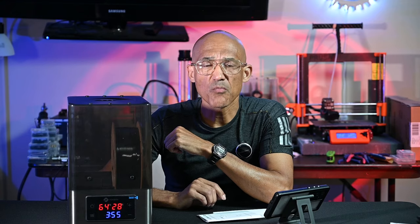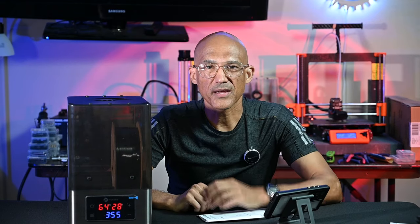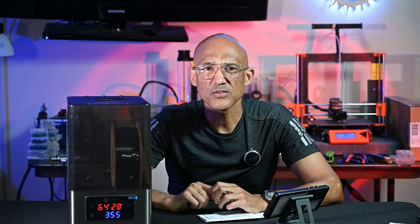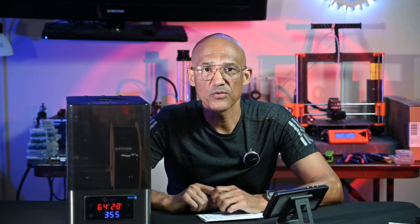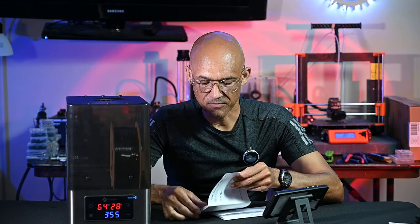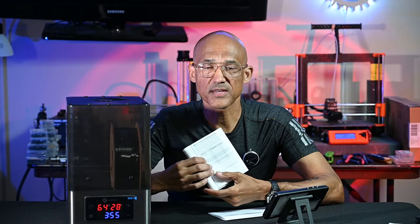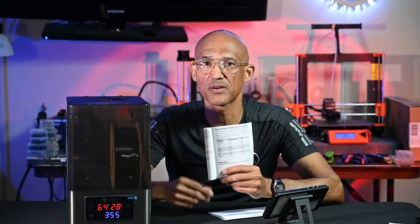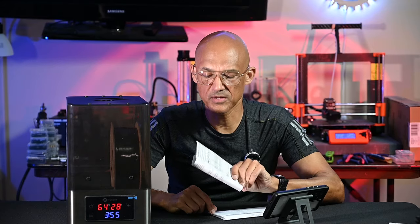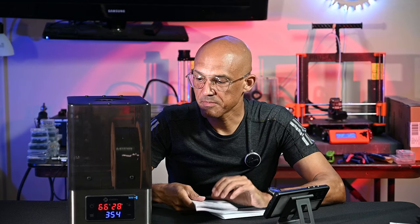If you want more features like the rotating spools the Polyphemus has, or the memory settings the Cyclops has, this unit doesn't offer those. But honestly, I don't even remember how to access the Cyclops memory settings. If you change filaments often and need recommended settings, you can keep the manual nearby or tape a copy on top of the unit — it's really not that big a deal. The Polyphemus does have memory settings for quick selection, but that's a much more expensive unit.